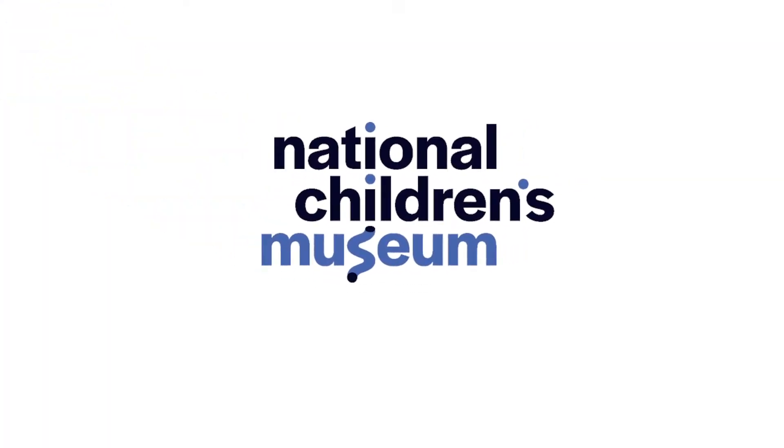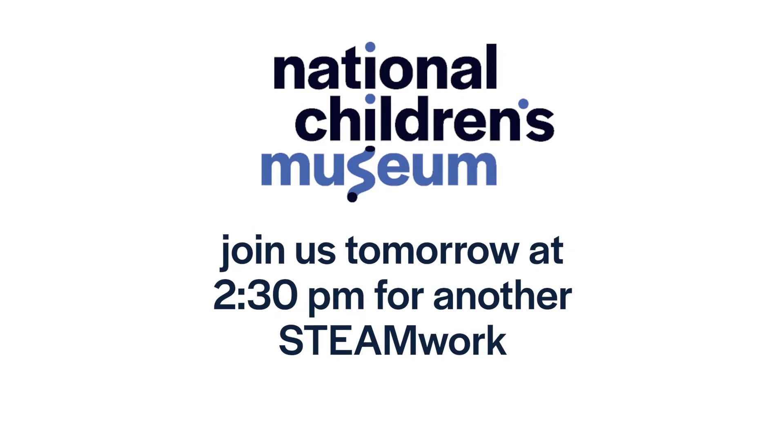No matter what method you choose when you create your sun prints, be sure to share your results on social media and tag us so we can see your beautiful finished projects. So until then, let's remember, dreamers: Steamwork makes the dream work, and we're all in this together. See you real soon!